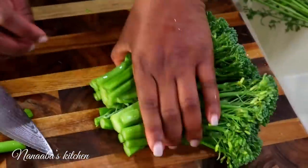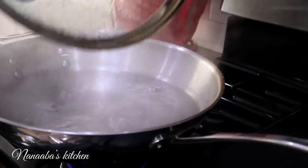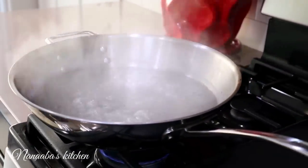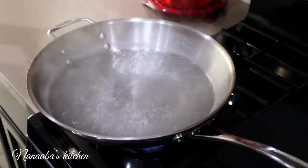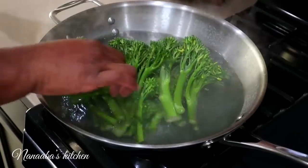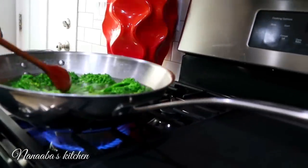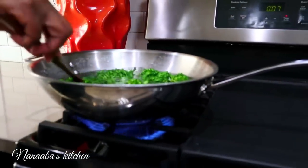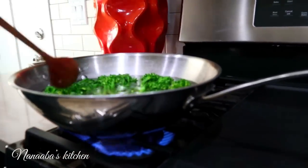We're going to blanch the broccolini in our well-salted boiling water for two minutes, just to tenderize them a little further. The coolness of the broccolini shocked the boiling water, so we're going to bring it back to a rolling boil and then take them out. It should take about two minutes.